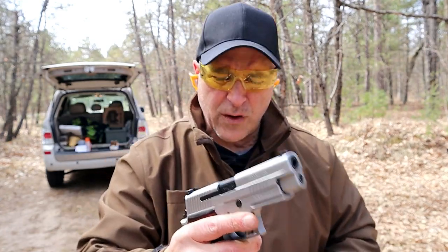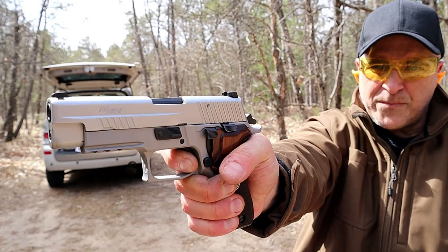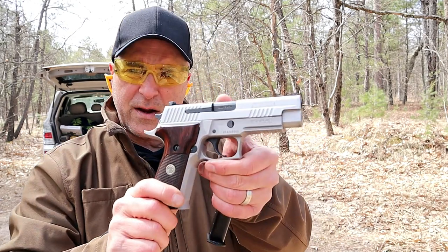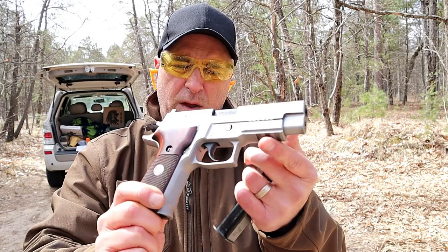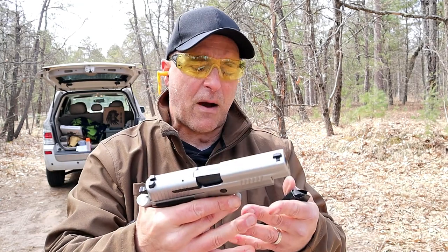It has an SRT — short reset trigger — and the reset is right there. One of the shortest trigger resets you'll find is here with the Sig Sauer SRT trigger. It also has a rail, Sig night sights, and it's not the easiest gun to find. I've owned this for about four years now.